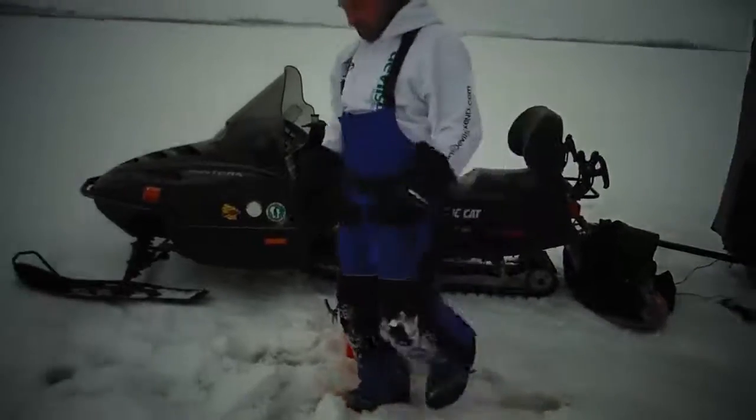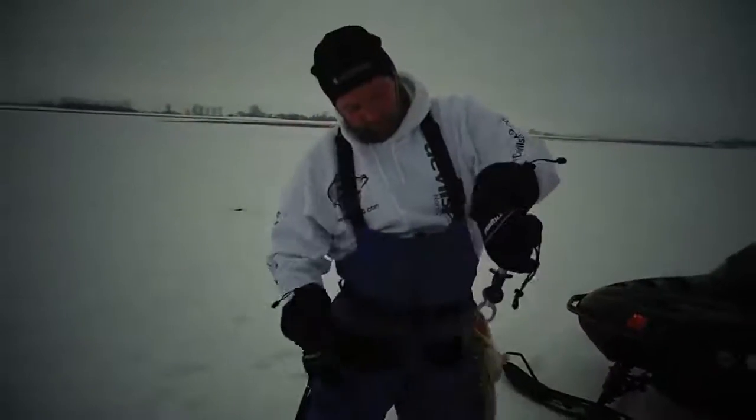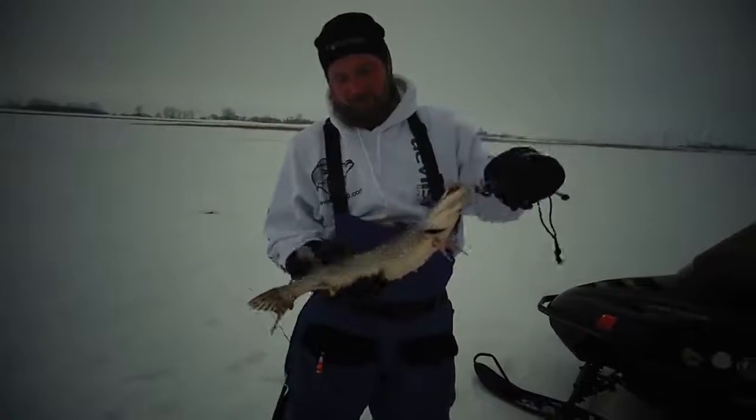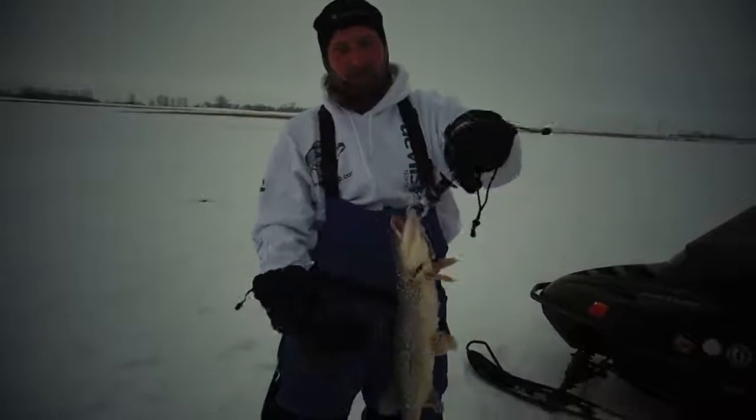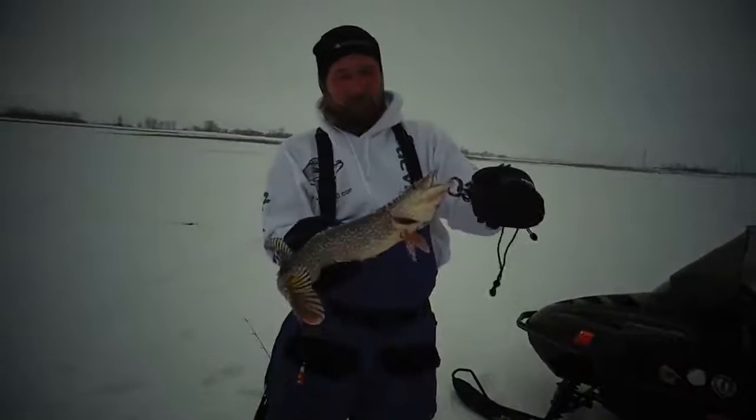We've got one more but he's not going to fit. Works pretty good though. As you can see, just grab a hold of the fish by the jaw. If you want to take pictures, you've got guide clients that don't feel comfortable putting their hands inside the fish's gills — it's real easy.